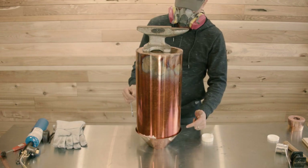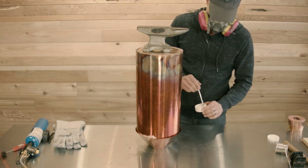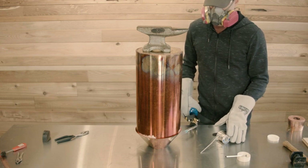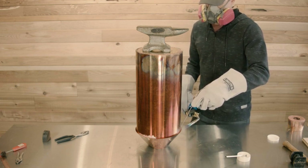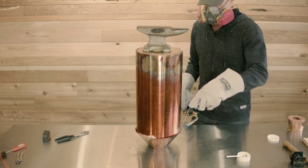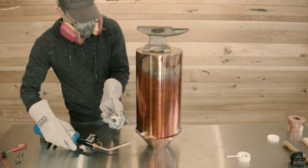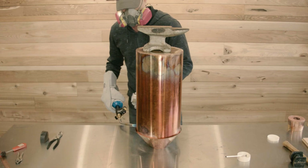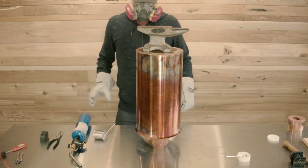I'm going to apply flux in just a few places and tack this thing together initially rather than fluxing the entire thing. You want to apply heat evenly to both the vapor cone and the boiler wall — they both have to be warm for the solder to melt into that seam. If only one part is warm enough, you'll see the solder melt but it won't stick to the other part. Apply only enough heat to get the solder to flow, and as soon as it starts flowing, pull your torch away. Now the boiler and vapor cone are tacked together.